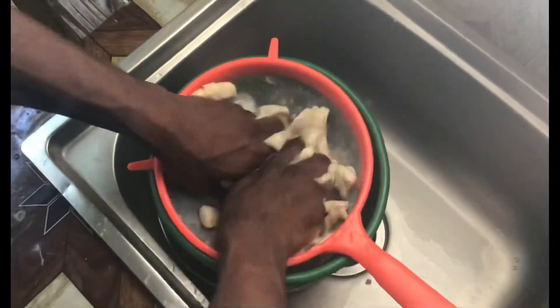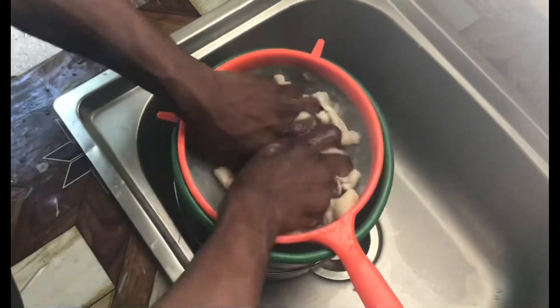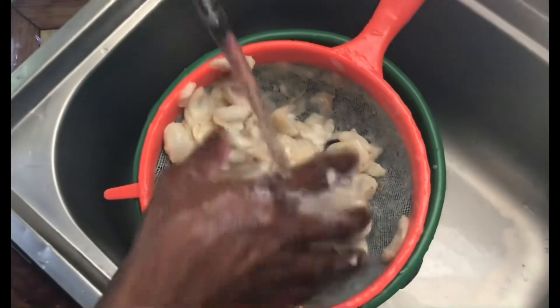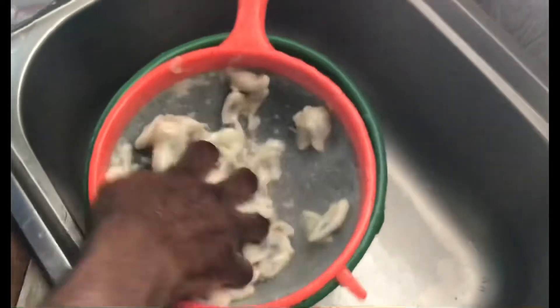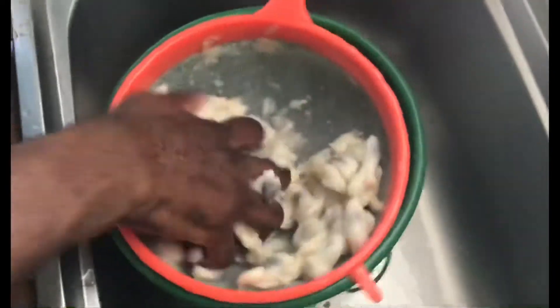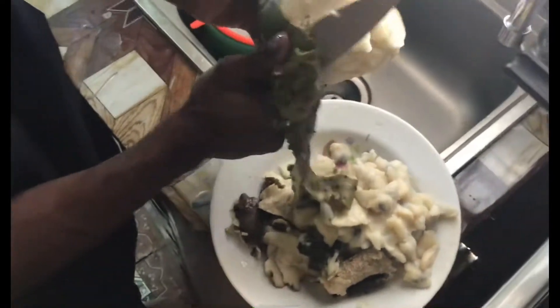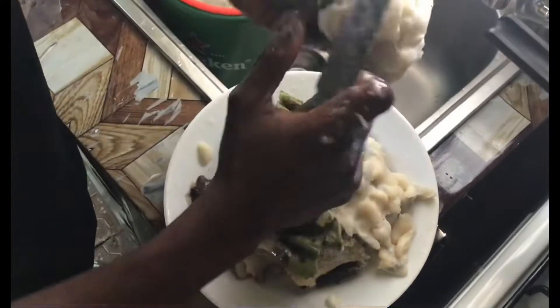This is how I'm juicing the soursop. I'm adding water to get more juice out of the soursop. It's quite finished, so I'm just going to peel the next soursop. I have to peel it properly and ensure it's not wasted — not peeling it very thick, as you can see.